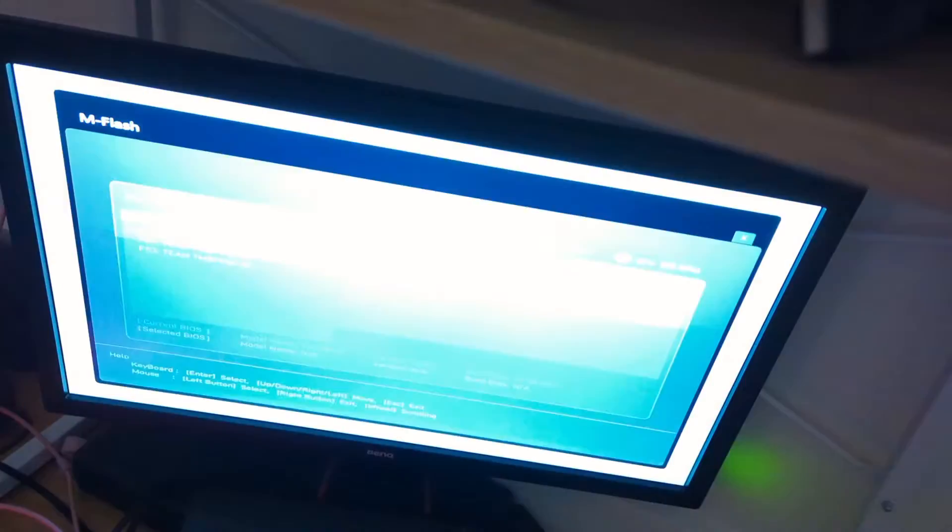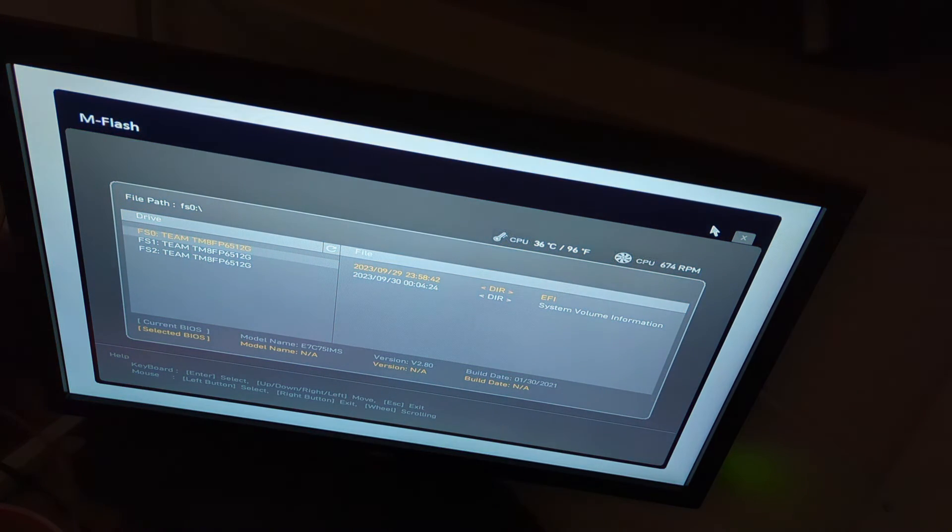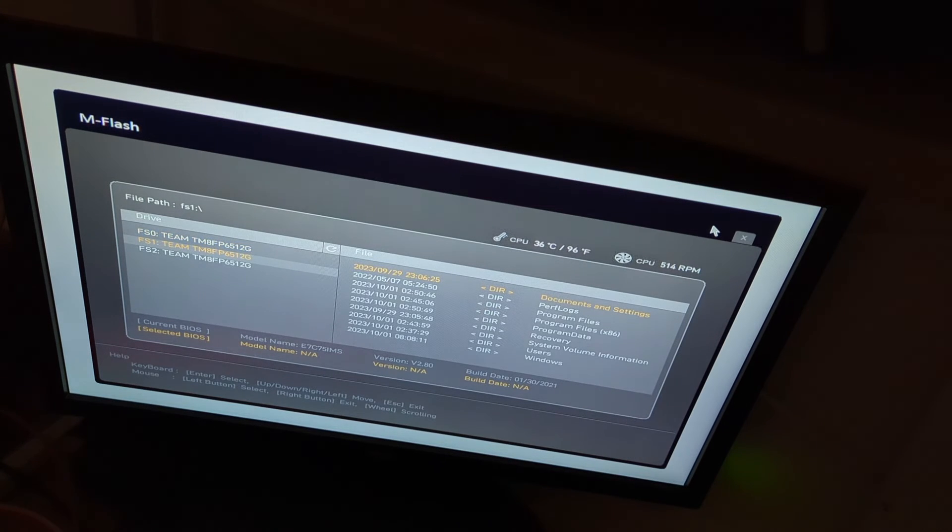From here there's a file directory interface. It'll show your NVMe drive or whatever storage you have, and from here you actually just have to navigate to the folder where you put your files — for me, that was Users and Downloads.